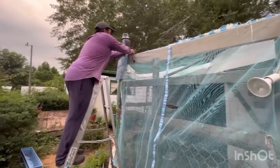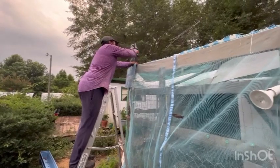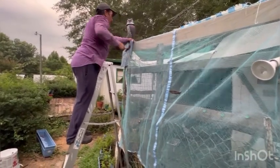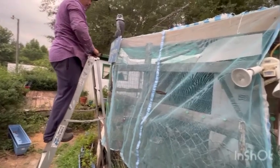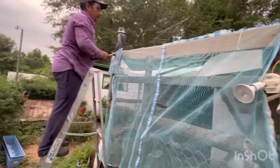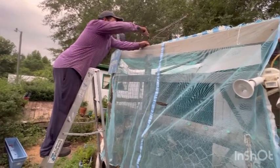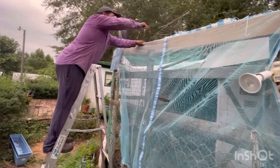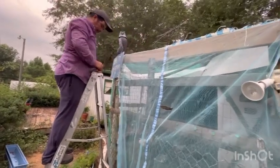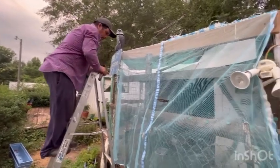Miguel is up on the ladder again. He's putting this mesh from an old canopy in the front to discourage any other birds from flying in that little hole. It's already got a mesh net over it on the inside, but this will also help discourage squirrels because they don't like to get their nails caught. He'll put one on this side and then go around the corner to do the other side.